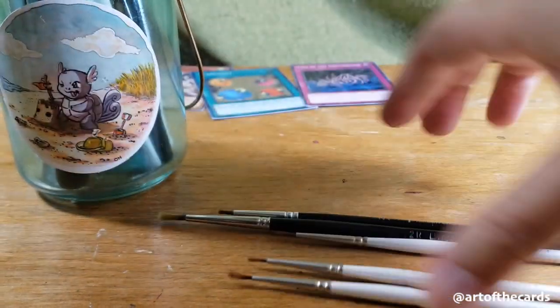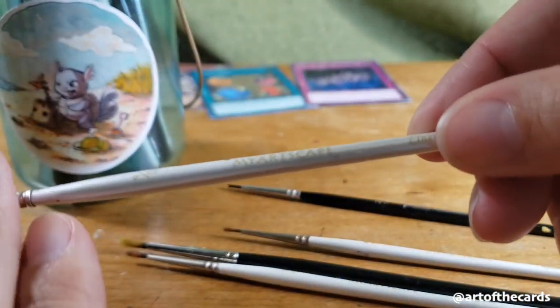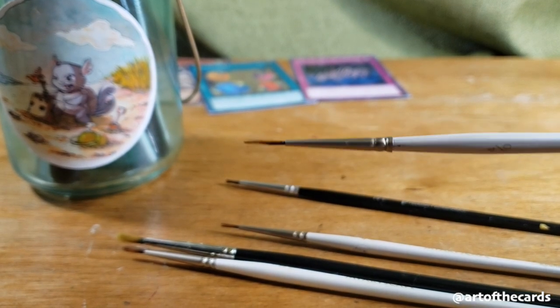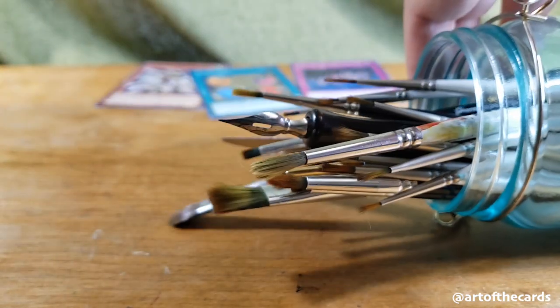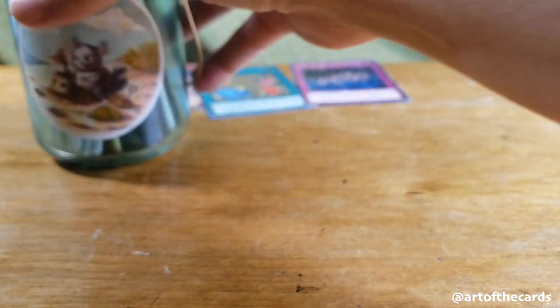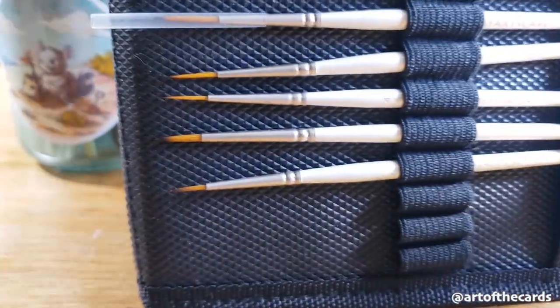Now on to brushes. If you're going to skimp on any of these supplies, don't skimp on the brushes. Honestly, you can get a pretty good set for pretty cheap. For example, these My Artscape brushes — I've had them for several years now and they have a really fine point. You can get a set for under $20 that will last you a long time if you take care of them. You're going to want something small for cards if you're looking to get those little details. I promise this video isn't sponsored — I've just been using these brushes for a long time and I think they're a good deal for the price. You can see I've only used a few of them, so take care of your brushes.